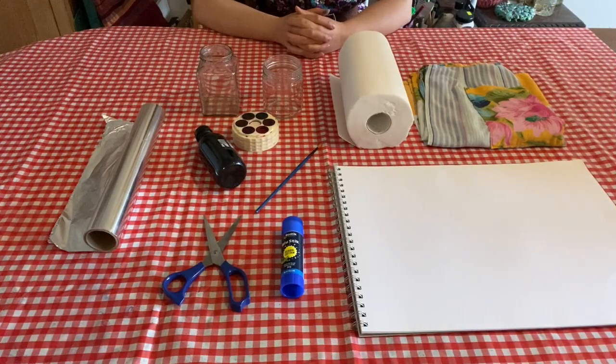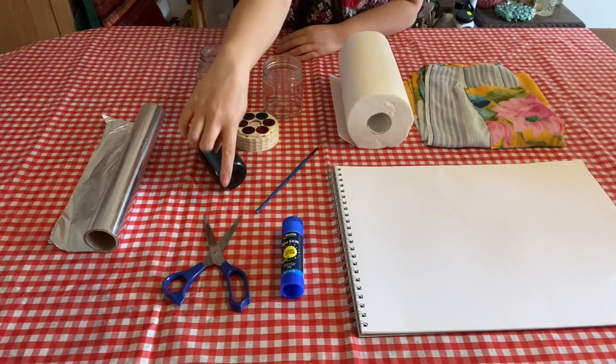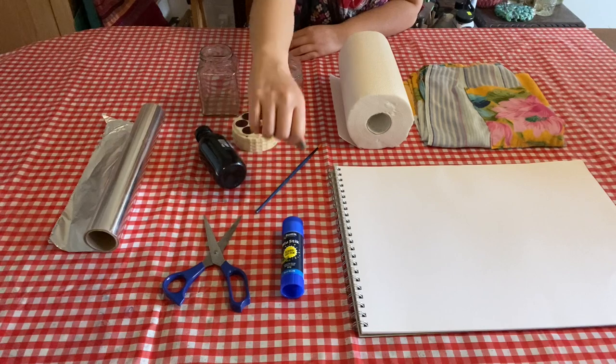For the bonsai you'll need a roll of alfoil taken out of the box, optional scissors and glue or sticky tape.